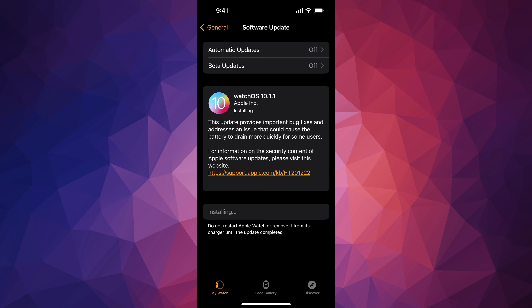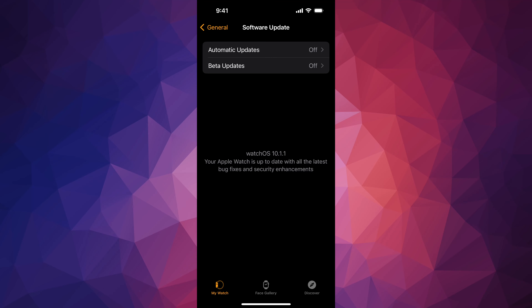Hey guys, on today's video I'm going to be updating your Apple Watch, so let's get started. Go to the app called Watch — if you don't have it, just download it from the App Store. Once you open it, you're going to see that it looks like this.